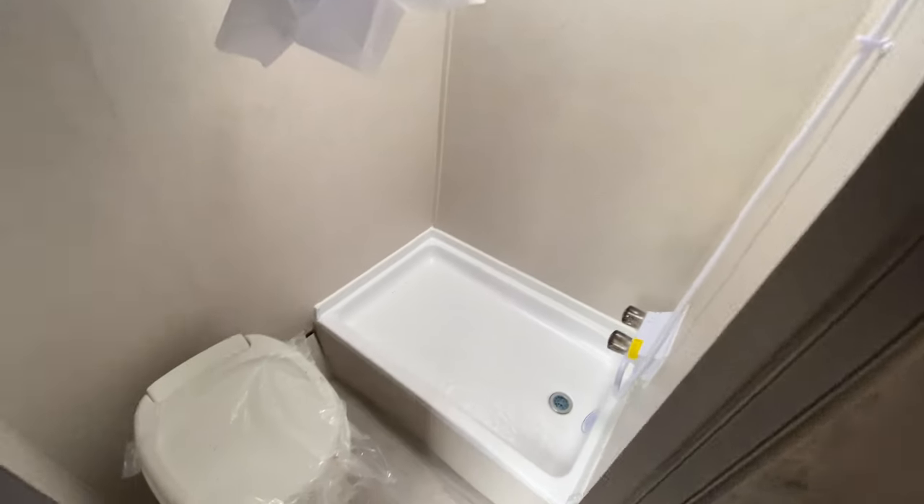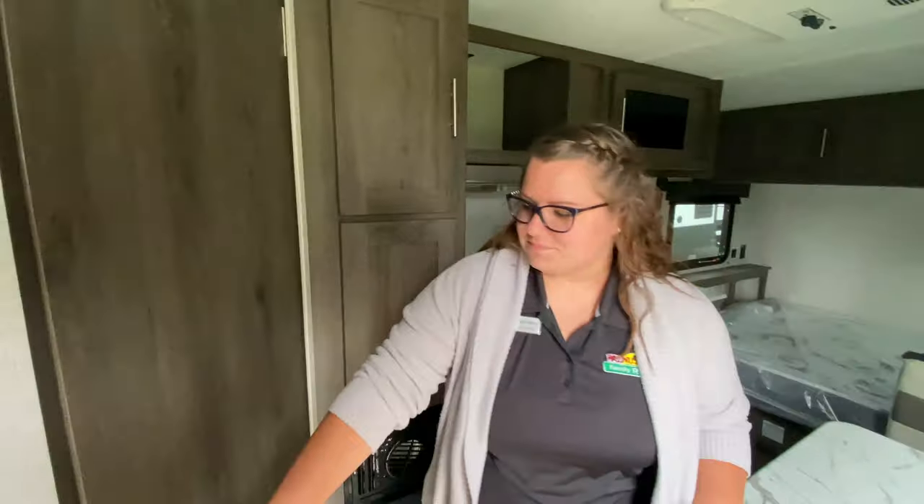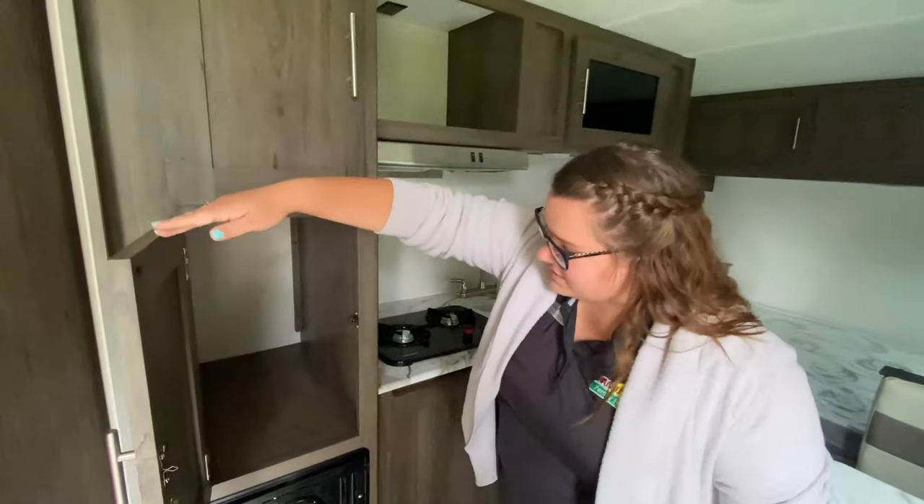Right here you also have your bathroom with a decent-sized shower, and you also have the skylight right up above, so you can see the stars while you're taking a shower at night. Plenty of storage through here as well, and it's nice and deep and open.